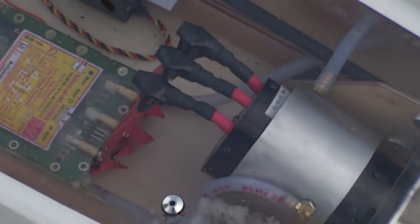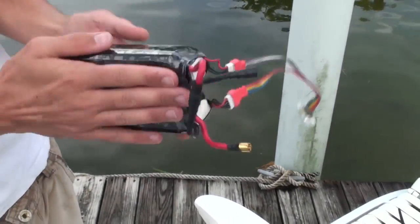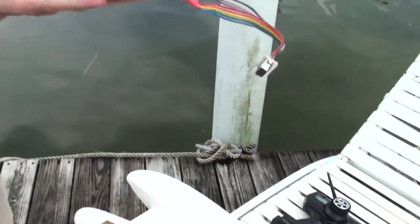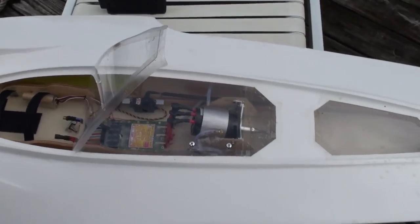Next thing I gotta do is water cooling plates, one here and one here for this pack, and try to draw some of this heat away and keep them cooler. And that's it.